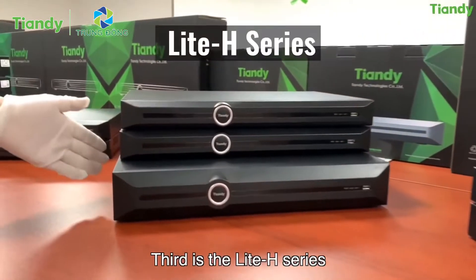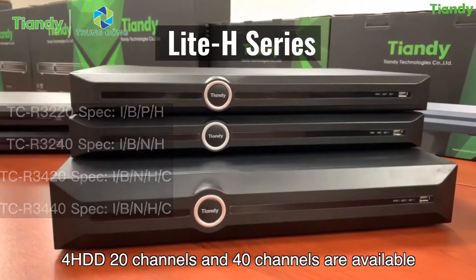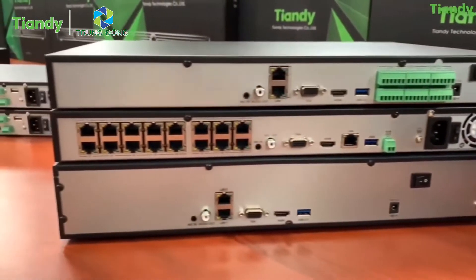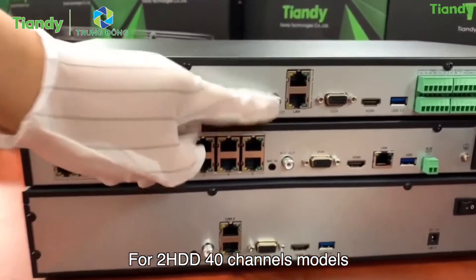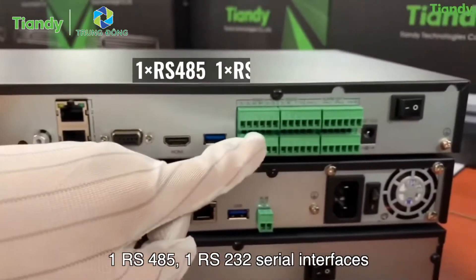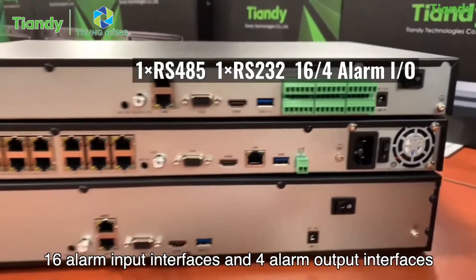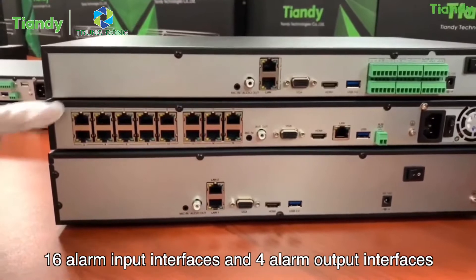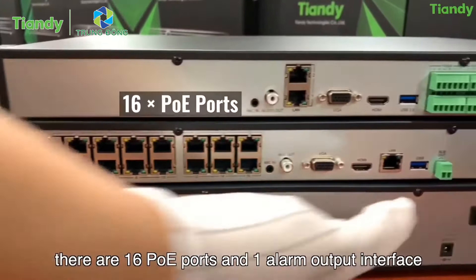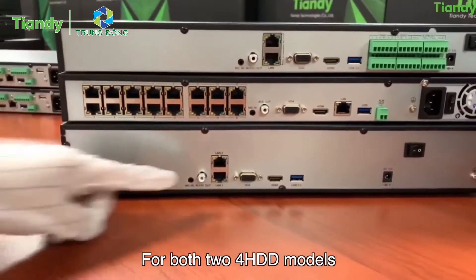Third is the Lite H series. These are 2 HDD 20-channel and 40-channel models. 4 HDD 20-channel and 40-channel models are also available. For the 2 HDD 40-channel model, there are 2 RJ45 network interfaces, 1 RS485, 1 RS232 serial interface, 16 alarm input interfaces, and 4 alarm output interfaces. For the 2 HDD 20-channel PoE model, there are 16 PoE ports and 1 alarm output interface.